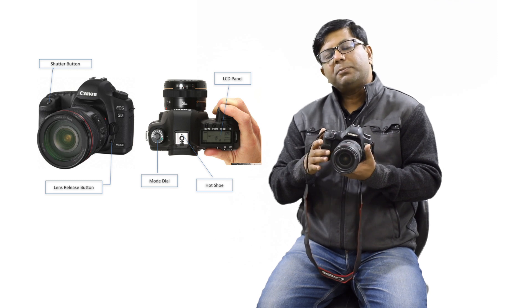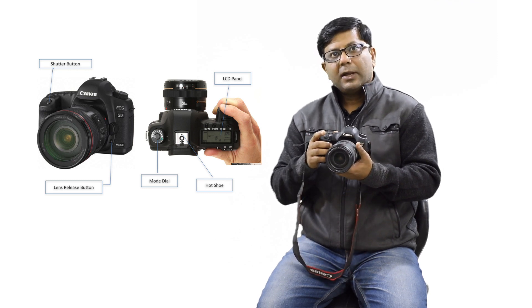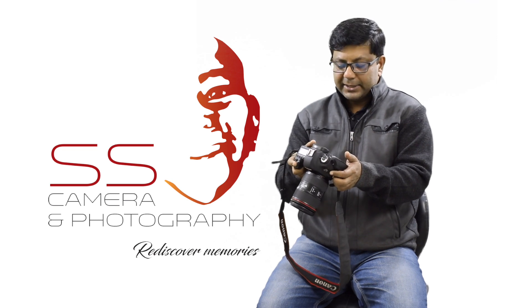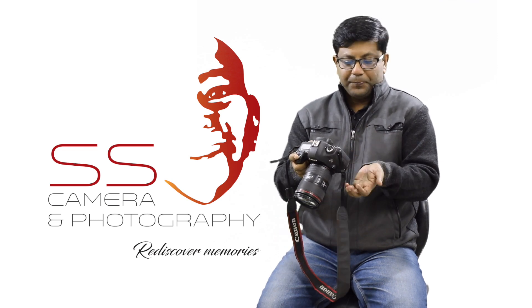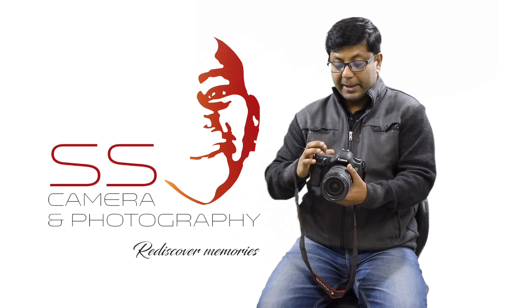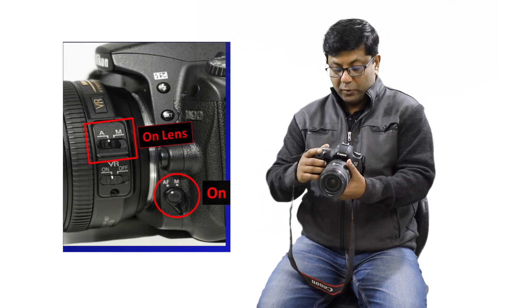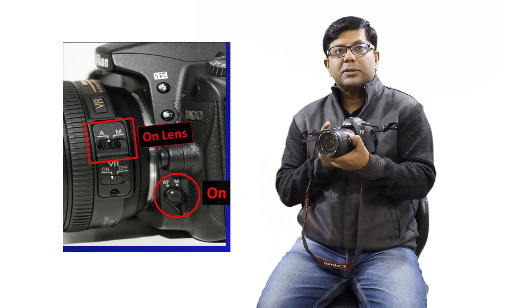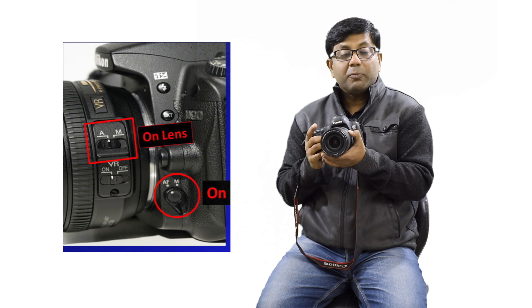We are going to have a few more episodes. The first one covers: on/off, the menu button, the panel, and the focus button — which switches between autofocus and manual focus.